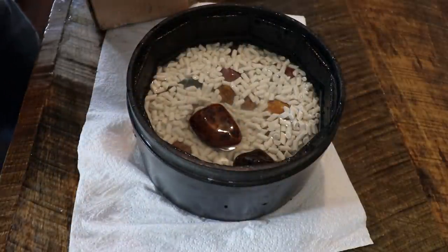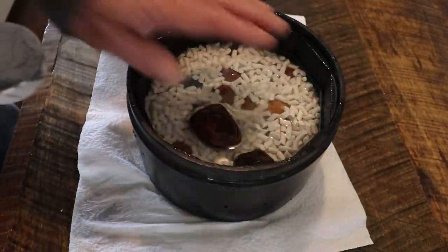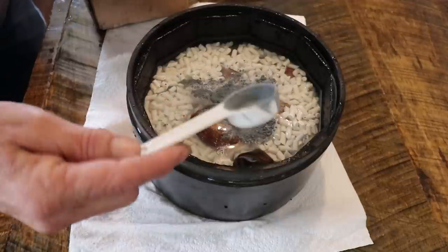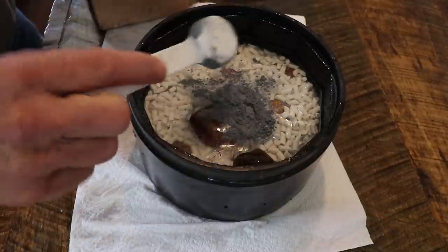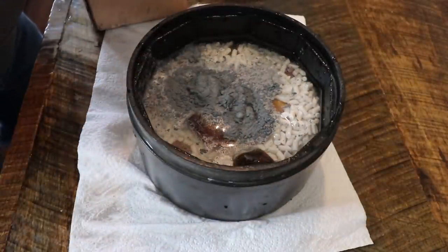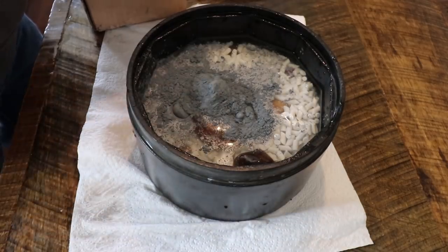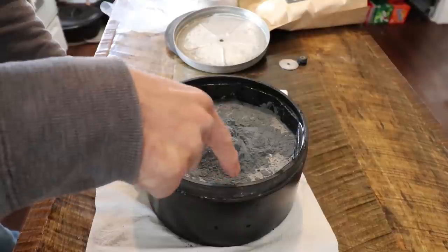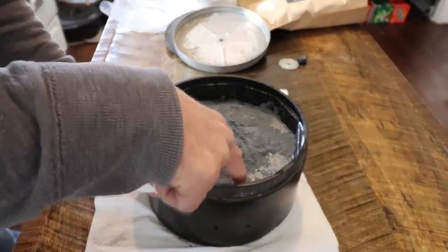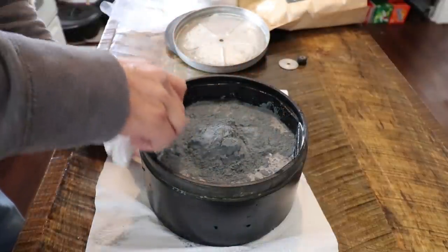Now we're going to put our grit in there and this time it is a 500 silicon carbide. I can definitely see that the volume has gone down, so instead of doing 11 tablespoons we'll just do 10. Our water level is good — there's a little rock poking up and some of the ceramic media, so we're good there.